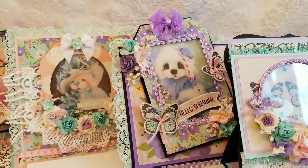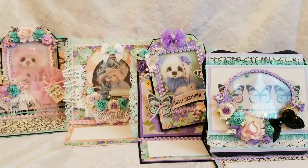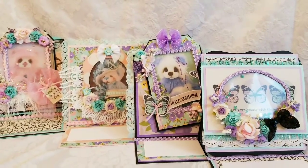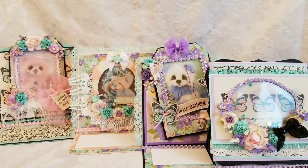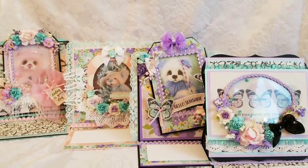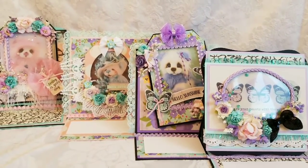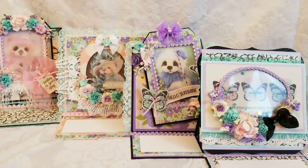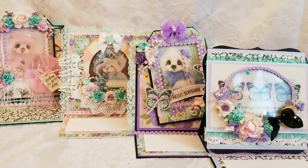Just a reminder — I do sell all my cards on eBay, so if you're interested, links will be in the description box below. I hope you'll hang around for the process video. I've had a lot of requests for how I do my flower clusters and I'm giving away as much information as I can. I hope you enjoyed and I hope you'll use my coupon code — also in the description box. I believe it's RM15, which is 15% discount off your entire order at Scrapbooking with Me. Have a happy scrappy day, guys!